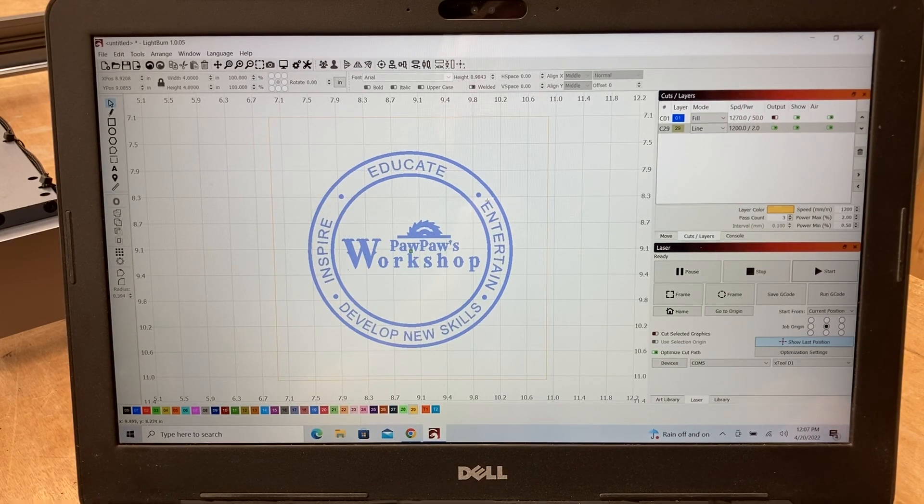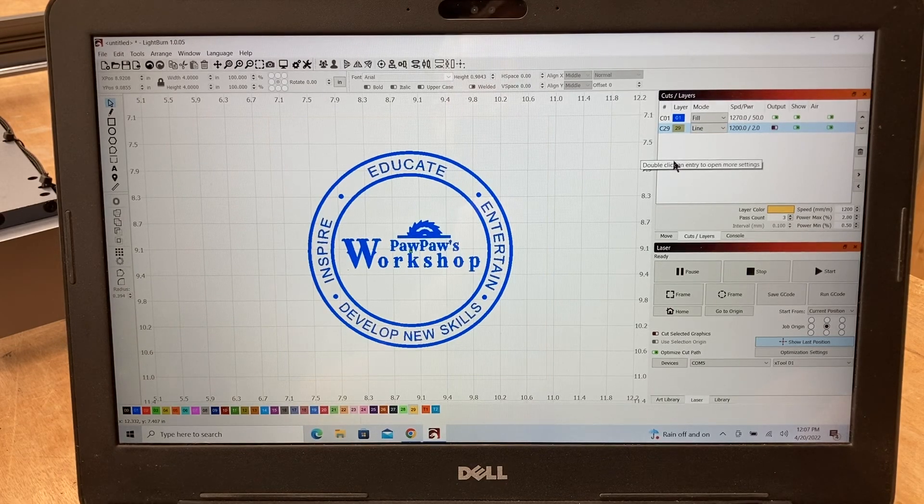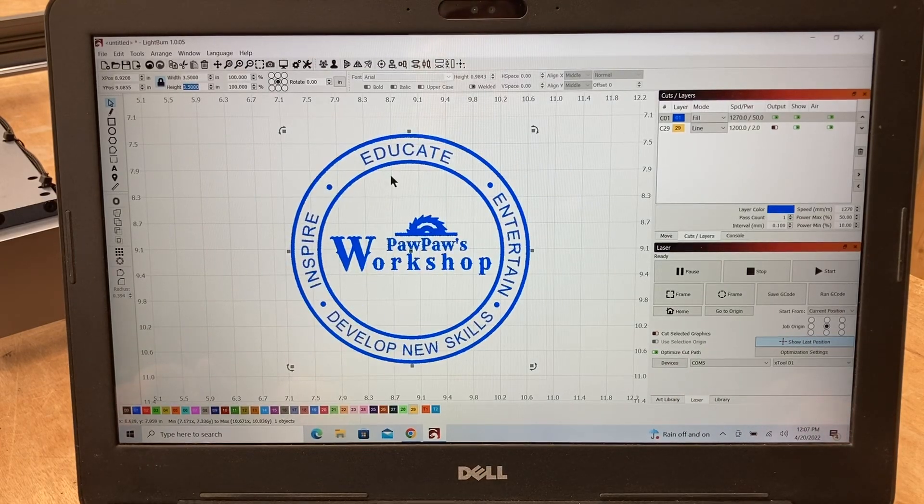I can actually turn the output back on by selecting it. I don't need to show the square again, so I can turn that off, and now I'm ready to engrave. One of the things I could also do — if I decided at the last minute I wanted to make this larger — is come up here and, because it's locked, change the width to 3.5 inches. That's now larger. If you want to confirm it will still fit in that space, I can highlight everything and center it right there, and you notice nothing moved — because the only thing I did was make the logo larger.